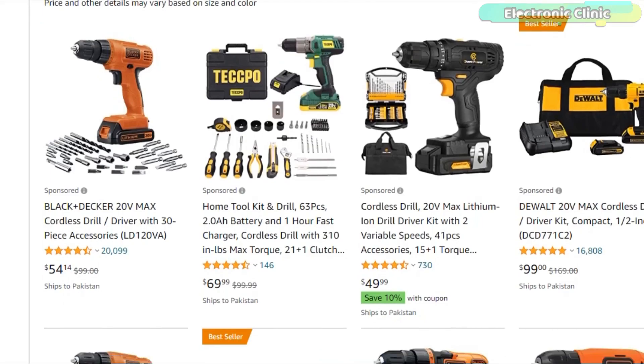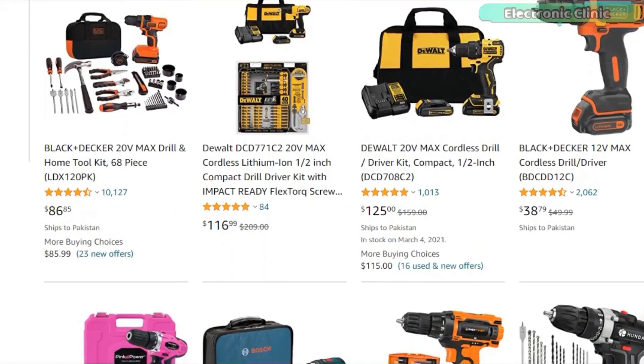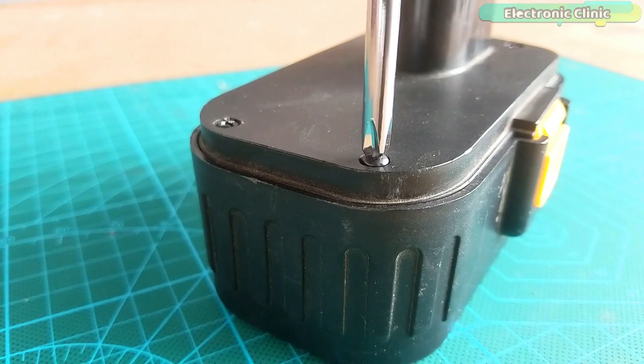I have also added the Amazon purchase links of the world's best cordless drill machines. You can find the purchase links in the description.